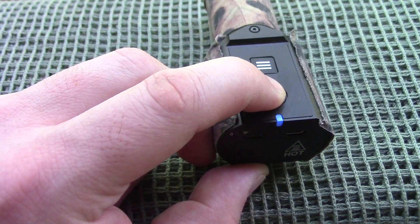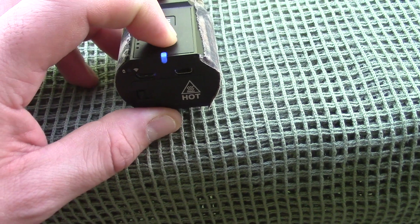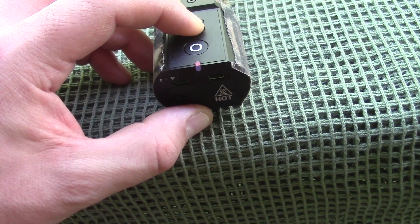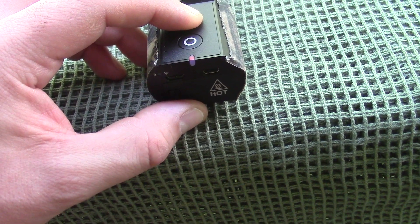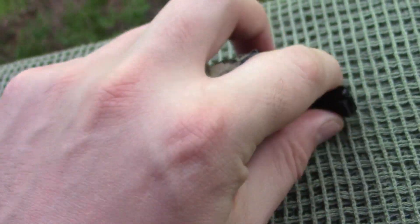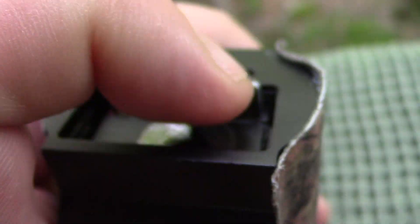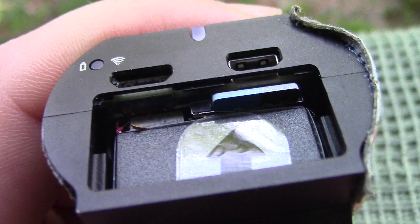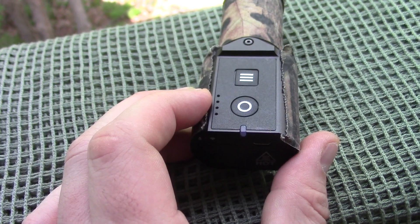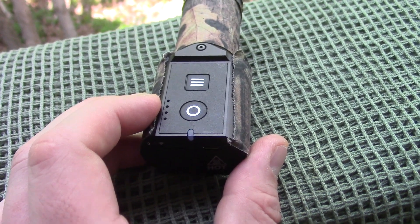Now let's see how this thing works. First, make sure it's charged and you have an SD card in there, because if you try to demo it without one it's going to start doing really funky stuff. You'll see green lights, red and blue lights, and you'll wonder what's going on — then you'll remember there's no card in there. The card goes in the bottom, facing up, and it's spring-loaded. Once it's in you put the back cover back on. I've configured mine so when I turn it on it automatically starts filming — you should see a solid light then flashing, and now it's recording.